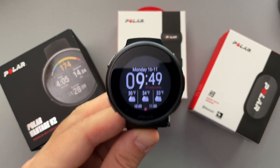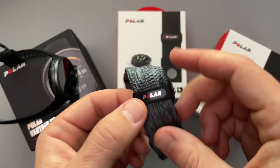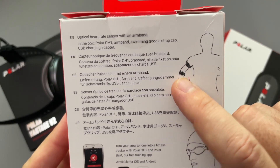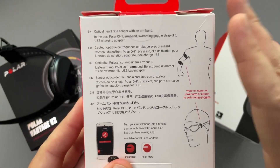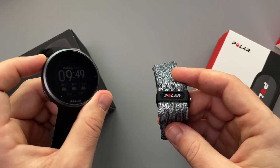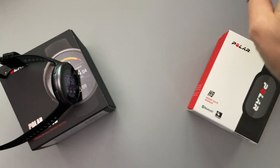Let's take a look at what I have here from Polar. I've actually been using this optical heart rate sensor — this is the OH1 Plus. It's different from a chest strap; you can wear it on your forearm, up on your bicep, or even on your temple. So if you want to use it for swimming, you can do it that way. I've really enjoyed this and have paired it up with my Vantage V2, and I've also used it with my treadmill and Zwift workouts.